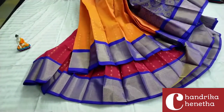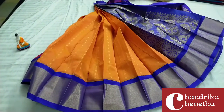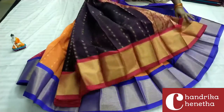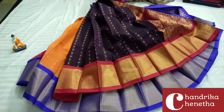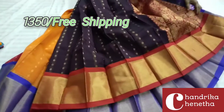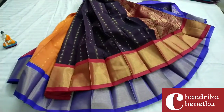We can add a card color, and we can add a black blouse. This is a nice snuff combination with a red color border and contrast blouse — $13.50 free shipping.